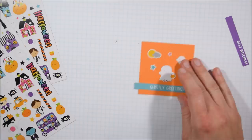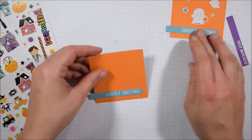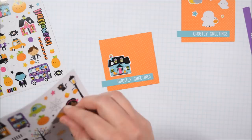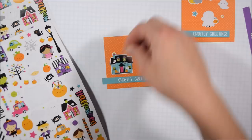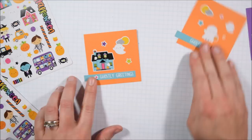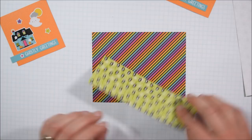Doodlebug is my 100% go-to for cards for kids because they're just really cute images, and they do a good job mixing it around so none of them look too boyish or girlish - it's just really solid design overall. I'm also using the mini icon stickers from the Booville collection. The mini icon stickers, full price, are $4 and you get two sticker sheets which is a pretty good deal. They are thin stickers though - they are not cardstock stickers. Doodlebug sells cardstock stickers that go with each collection - they're a little more expensive but you just get the one sheet.